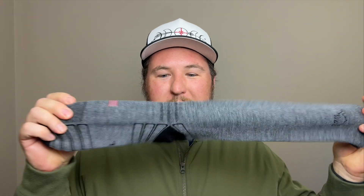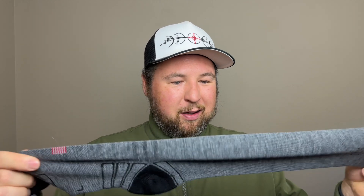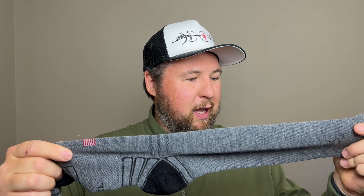They have reinforced heels, which is pretty awesome, and they're moisture wicking, which is the most important part — so hopefully by the end of the day my feet won't be soggy. The toe has a little padding, there's padding on the ball of the foot, which is great because the ball of my feet always hurts, and there's padding on the heel as well. It's made in North Carolina.